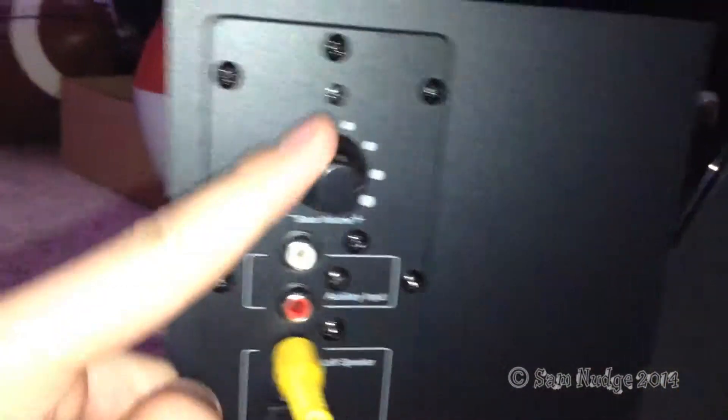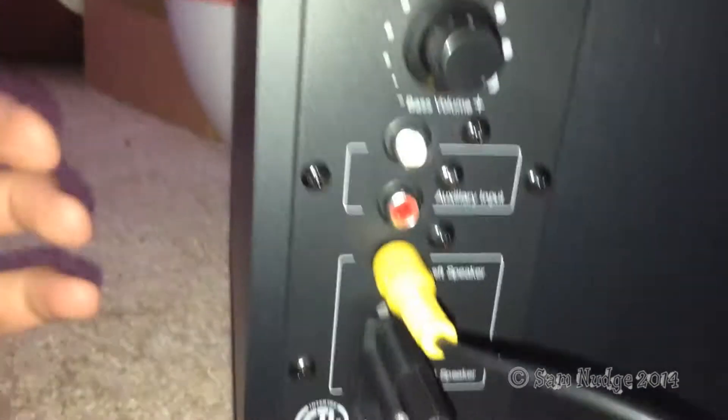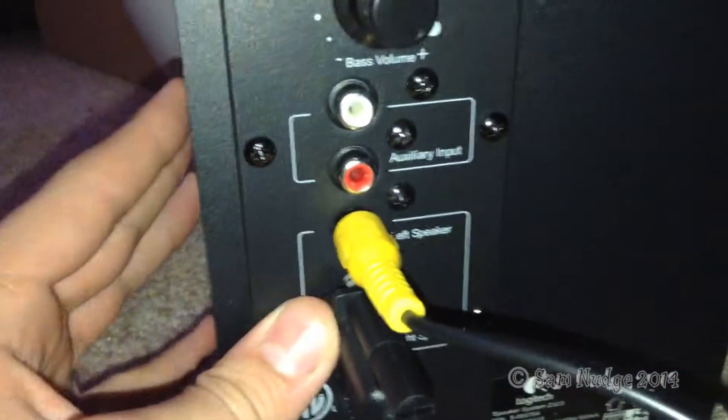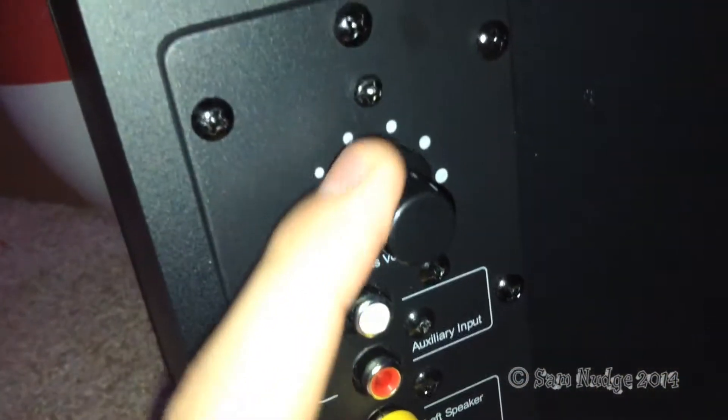You got the bass control. I almost bought the Z313. I didn't for two reasons: one, this was $60, which is how much the Z313 was before. And also, the Z313 doesn't have 360-degree sound — there's that on both speakers. Bass control, you got that here all the way up. Left speaker, right speaker, and there's also an aux input.